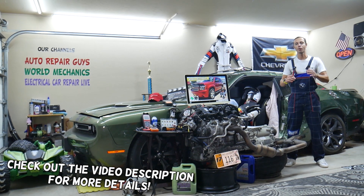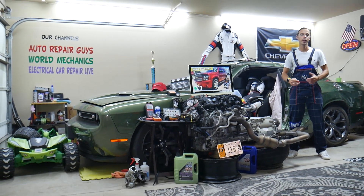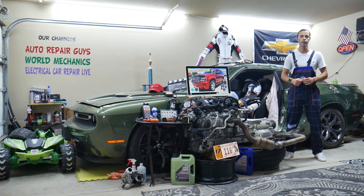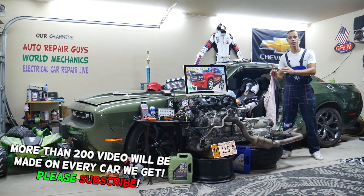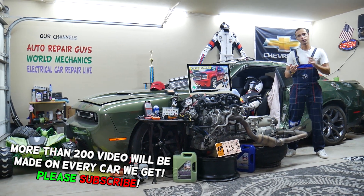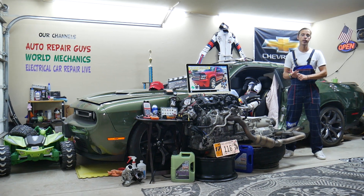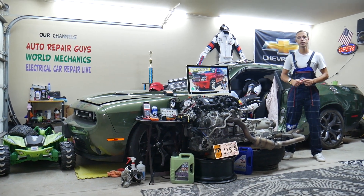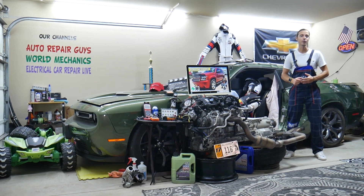Welcome back to World Mechanics. Thank you guys for watching and subscribing to the channel. Today's video will be super helpful to any of you guys having a Chevy Tahoe — that generation from year 2006 to 2014. We'll cover where the rear climate control fuse is located, which fuse to check, where to buy cheap parts and tools, and why it's important to always test fuses.